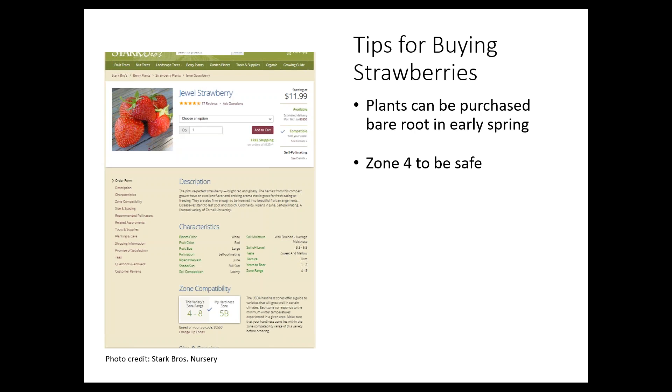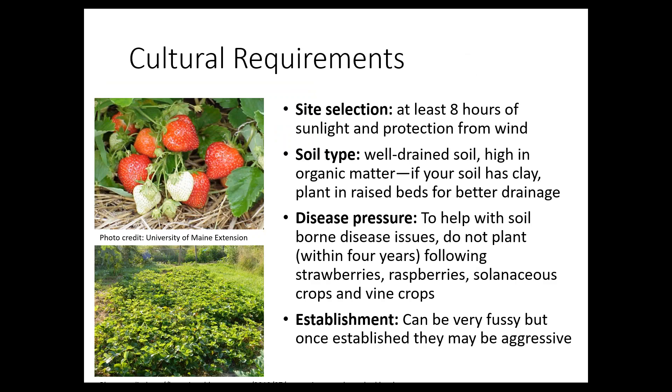When buying your strawberries, you want to purchase bare-root plants in early spring. If you can still find some, it's not too late to plant everbearing and day-neutral types — you might still get a little crop at the end of the season. When searching for your zone, consider yourself a zone down from what it says. Here in the Greeley area, we're typically at zone 5B, but I like to just go with zone 4, meaning it'll handle a little colder weather. Choosing something that works well in Montana or Canada is going to do well here.